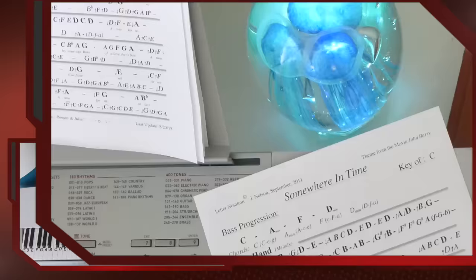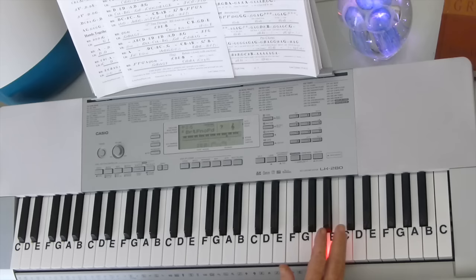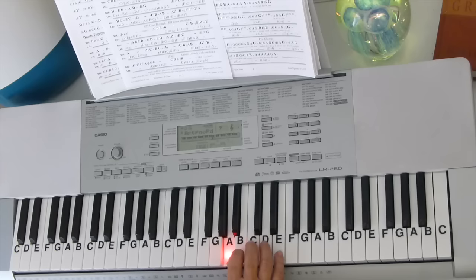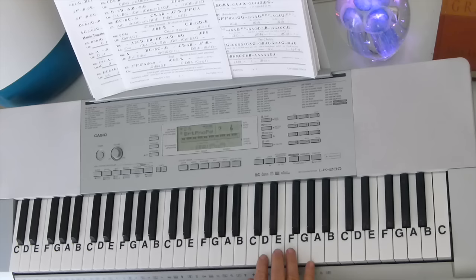Let's start with the right hand. C D E B - and you're up an octave from middle C to start with. C D E B C B G D E. Go down to A B C D, then switch fingers D E D, because you want to have this finger to go up to the middle, to the A right there. D E D E D B G.